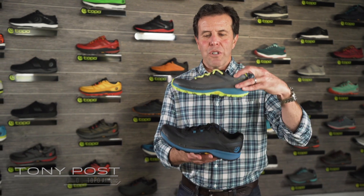Hi everybody, I'm Tony Post. I'm the founder and CEO of Topo Athletic and today we're here to talk about a new trail shoe.